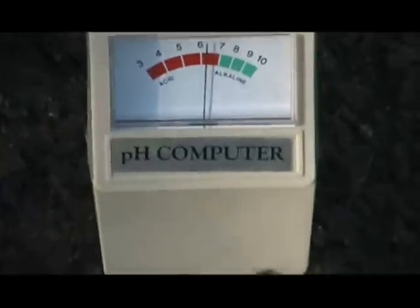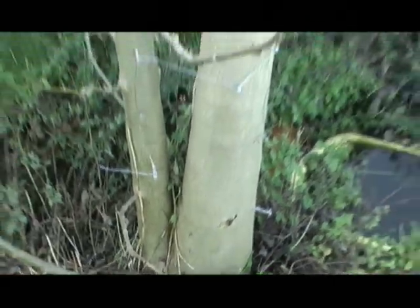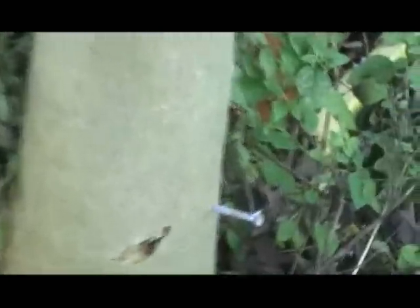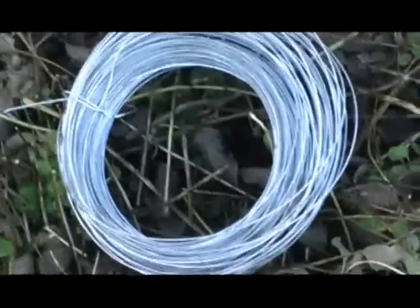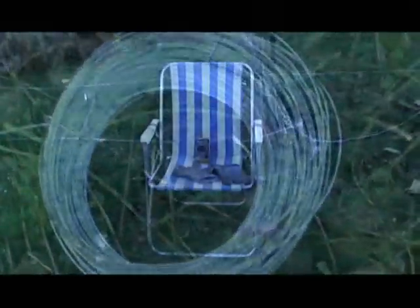Slightly acid soil with pH of 6 there. On the tree, I changed the wire from the copper to galvanised, thinking it might make some difference. In the end it makes so little difference it's not even going to bother — fail on the earth battery.